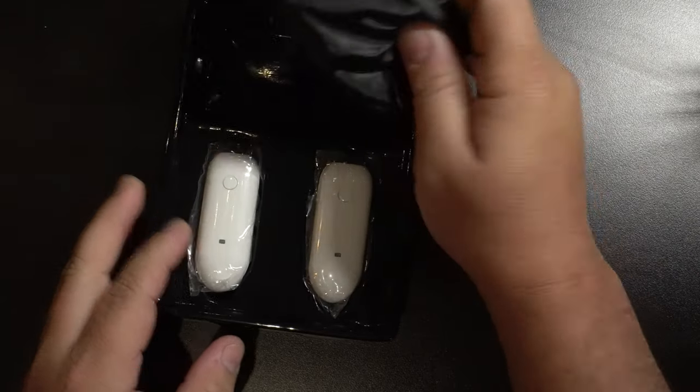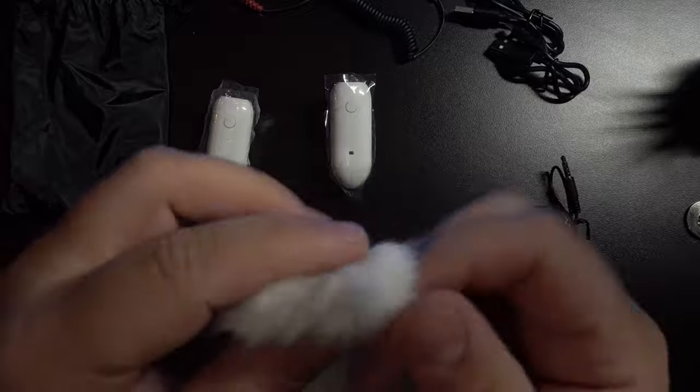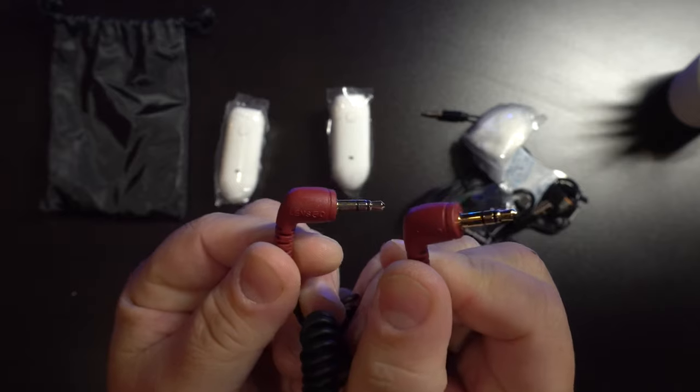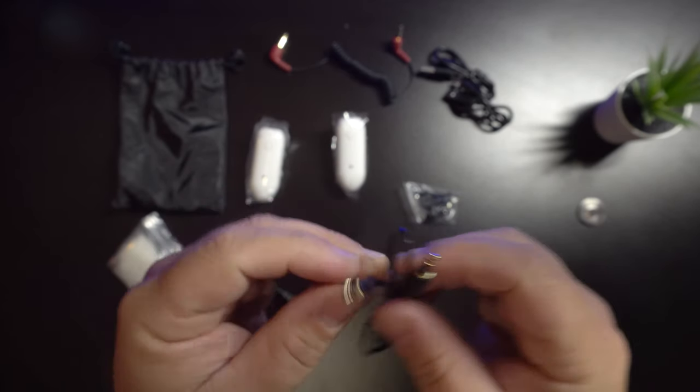Inside the box, you get the receiver and transmitter, a little storage bag, a windscreen for the transmitter, a lav mic with all the fix-ins, micro USB-C charging cables, a TRS connection for cameras, and a TRRS connection for mobile phones or laptops.